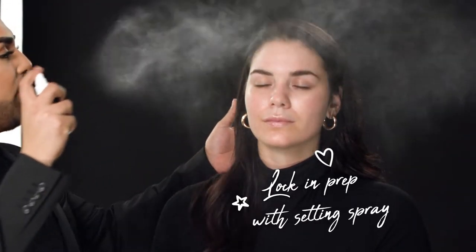The last thing I'm going to do is spray her and lock everything in with this primer spray. I'm going to give her a couple of spritzes. And now she is perfectly primed and prepped for her foundation.